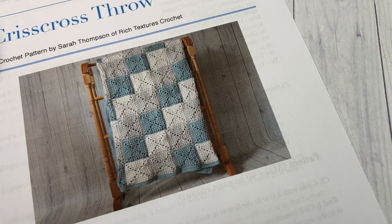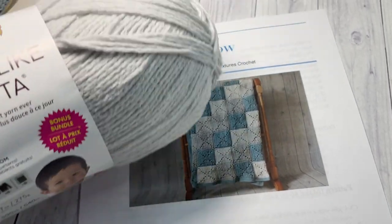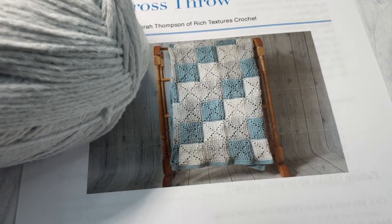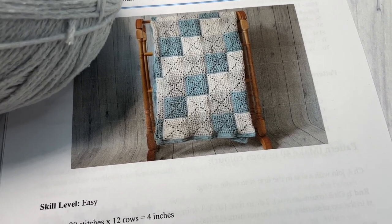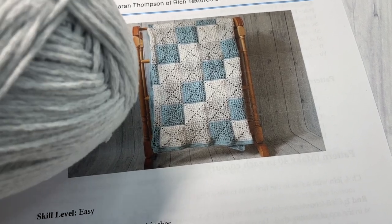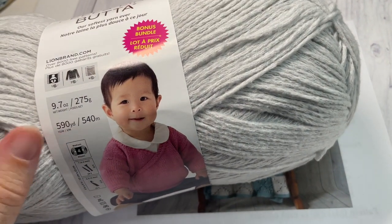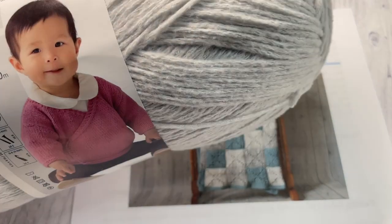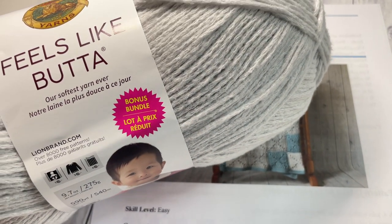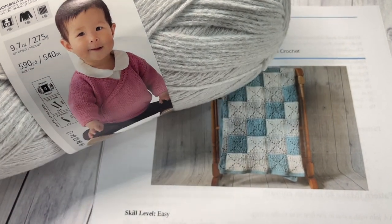For the blanket today I'm going to be using this Feels Like Butter yarn by Lion Brand Yarn. It's 100% polyester and a worsted weight yarn. If you're looking to substitute, these are the bonus bundles with 590 yards per ball. For color A — the blue — you'll need about two and a half balls. For colors B and C you'll need two balls each.